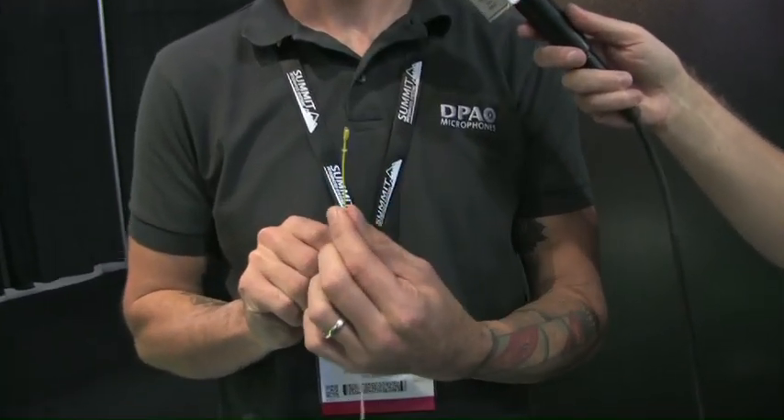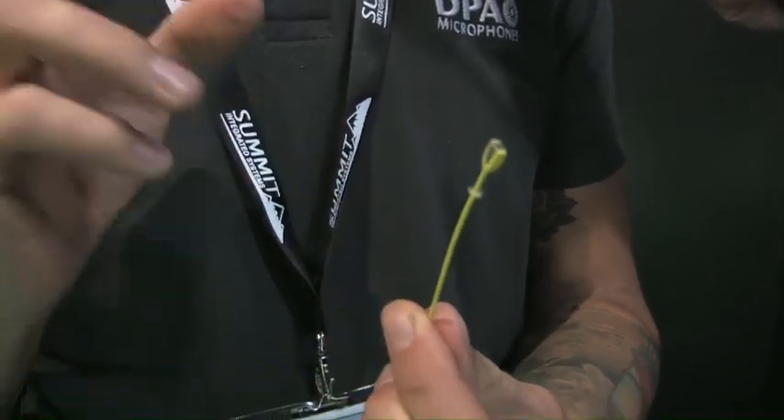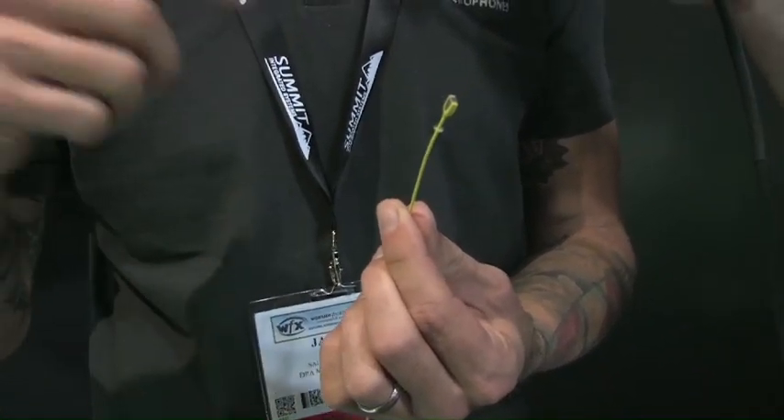What we've done is taken the same exact capsule, so if you're familiar with the 4066-4088, you're going to get the exact same sound. We've redesigned the housing, slimmed it up, so it's got a slightly smaller profile. This redesigned housing also cuts down on wind noise, pop noise, and handling noise of the cardioid version.